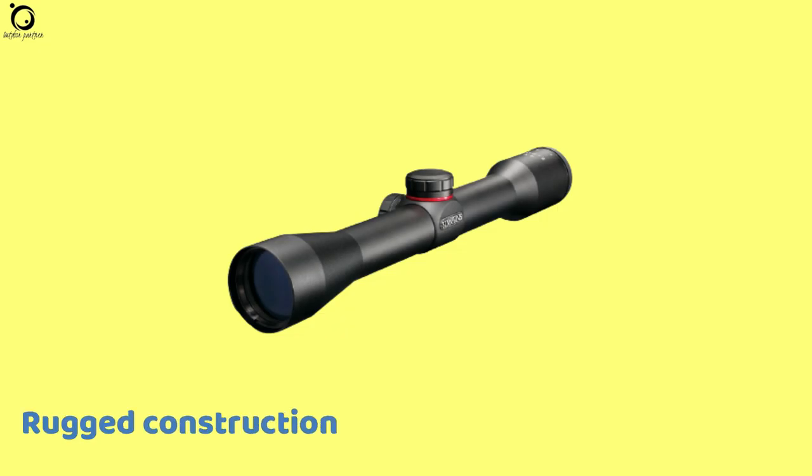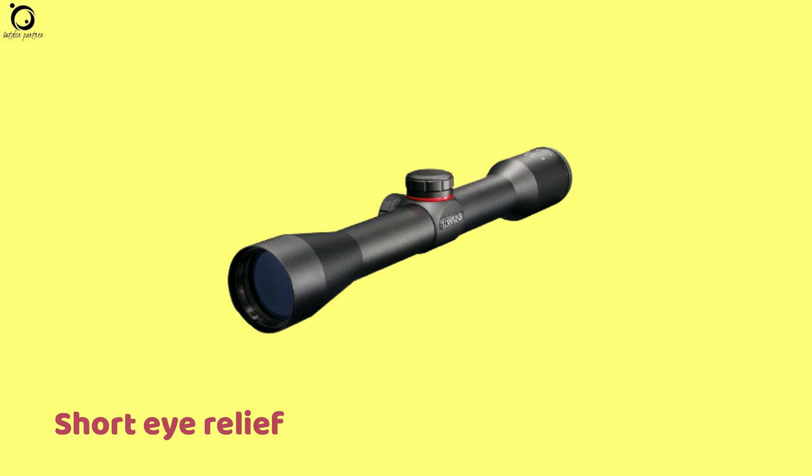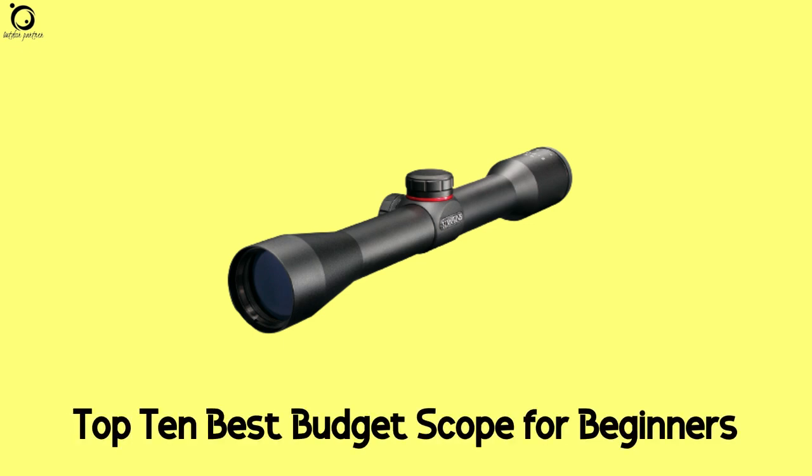Pros: rugged construction, easy to zero, quick target acquisition. Con: short eye relief. Overall, it makes the cut of the top 10 best budget air rifle scopes for beginners.